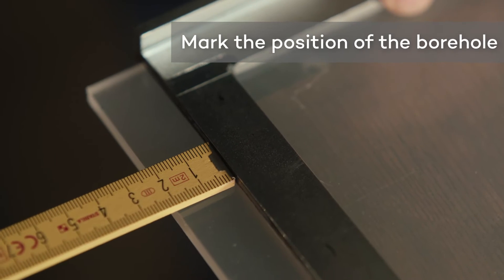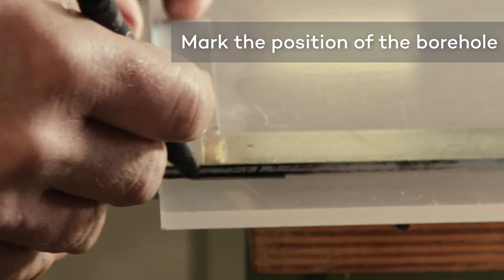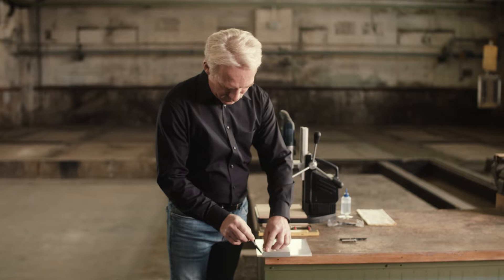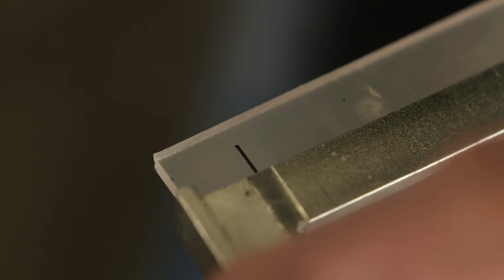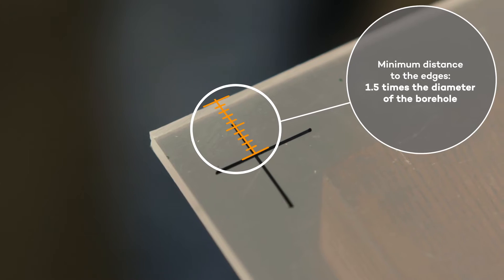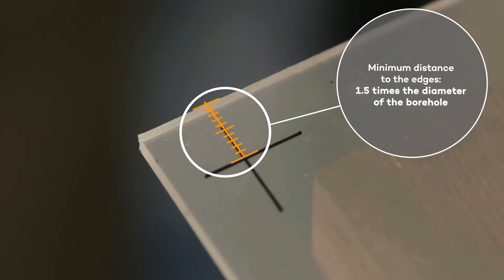Mark the position to be drilled. The minimum distance from the edge should be no less than 1.5 times the desired diameter of the borehole.